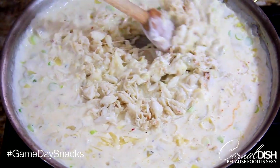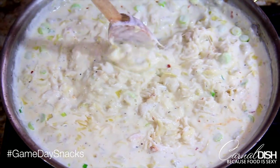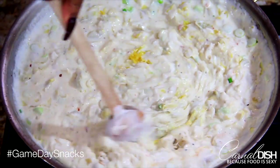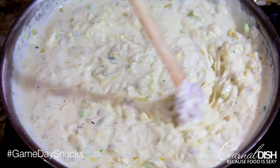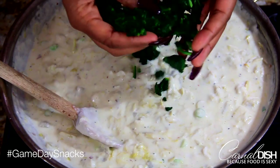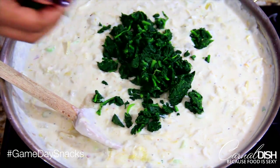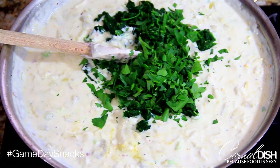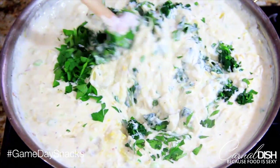Now add your lump crab meat and gently mix it in so it's evenly distributed — you want every bite to have a nice piece of juicy crab in it. Now we're going to add our lemon zest, which gives us the lemon flavor without the acidity, and it really complements the crab without being too overpowering. Stir that in — as you can see this mixture is continuing to thicken, the cheese is all nice and looking great. Now we're adding the spinach at the last minute to preserve that beautiful bright green color, along with our chopped fresh Italian flat-leaf parsley.